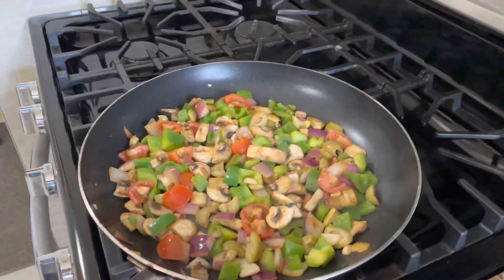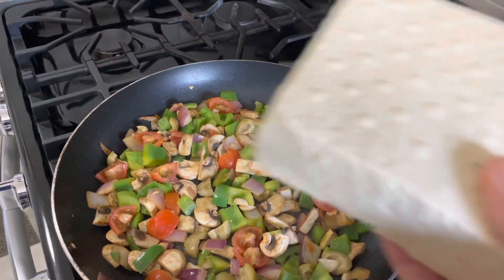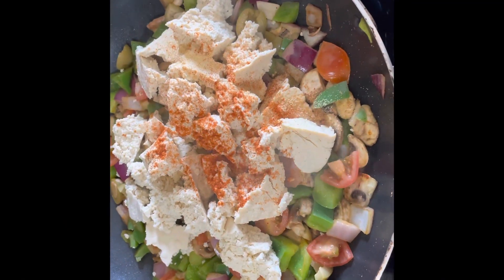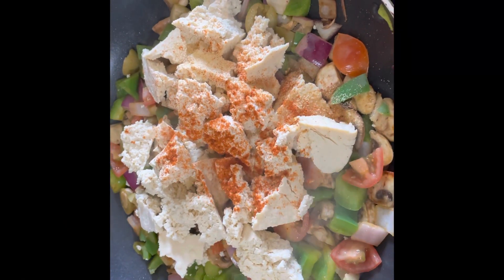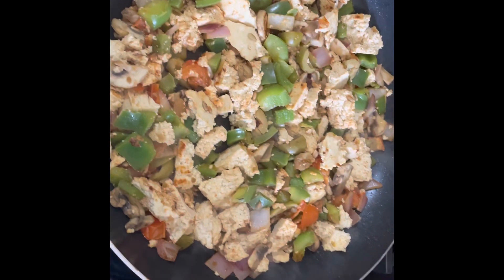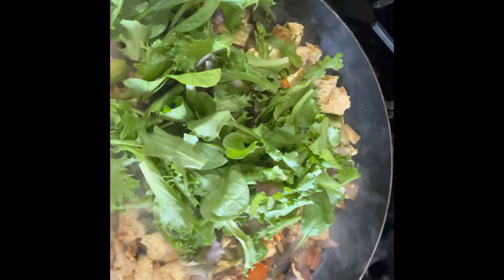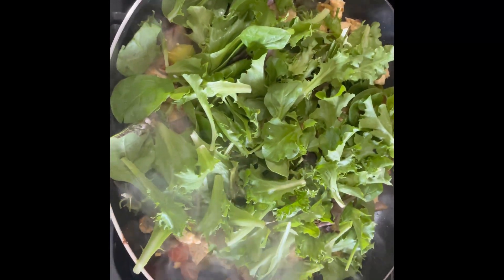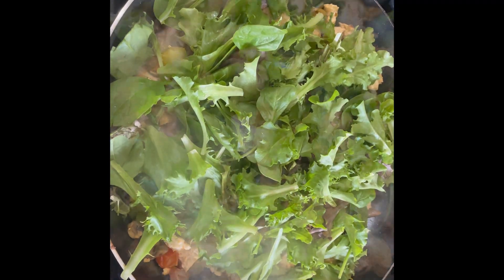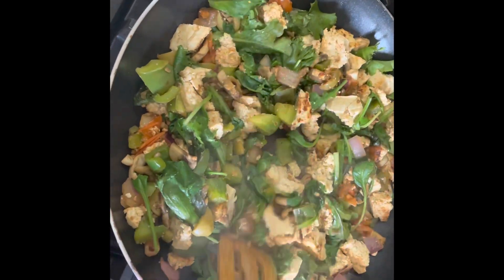After everything is golden and ready, I add the tofu — I squeezed out the water, though there wasn't much since it was extra firm. I crumbled it right in. I do apologize, I was cooking and grabbing the camera so some angles are a little off. I used the other half of the seasoning on the crumbled tofu and just keep giving it a toss so it cooks through. I use a few handfuls of the kale mix — I probably could have used even more, since it wilts down to practically nothing.